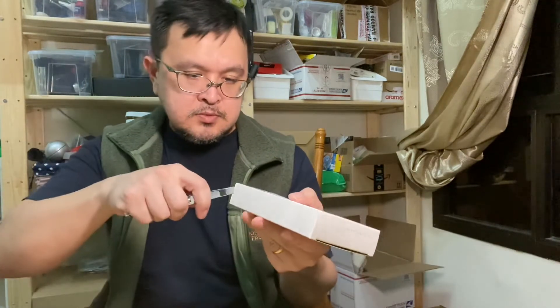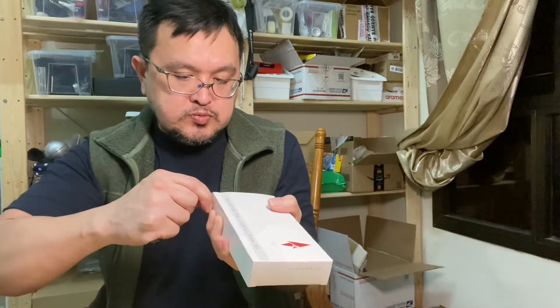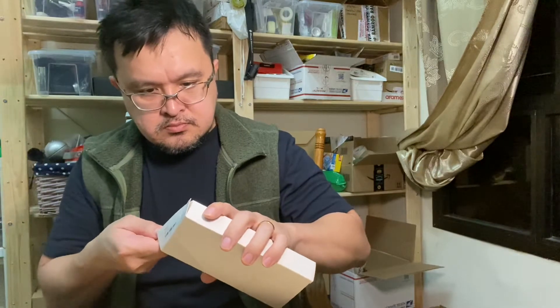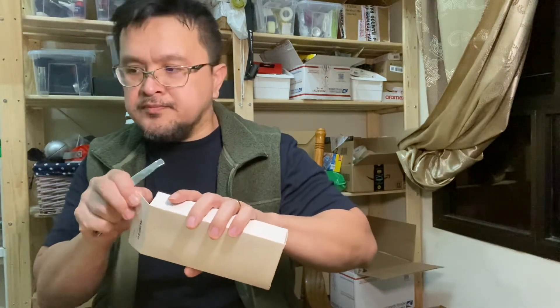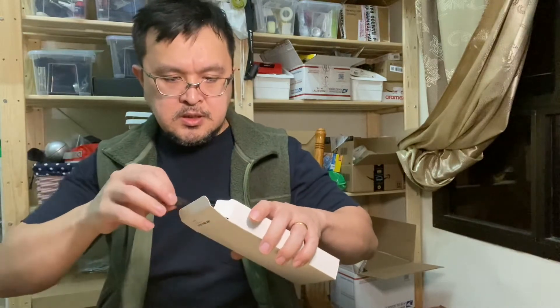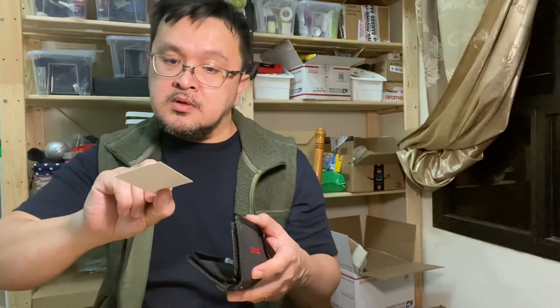I don't want to damage the packaging either, so this is how I open the package — with the other side of the nail cutter. The first one did not come with the box nor did it come with this case. And of course this one had the calling card from Terrain 365.